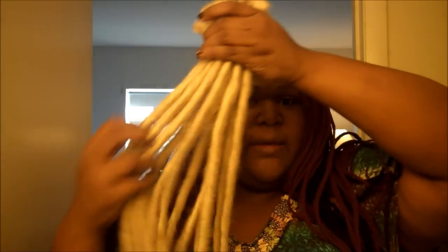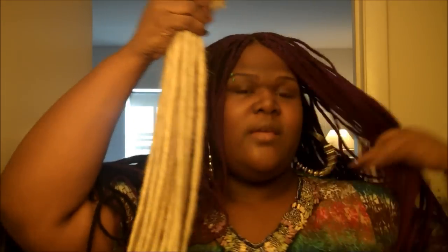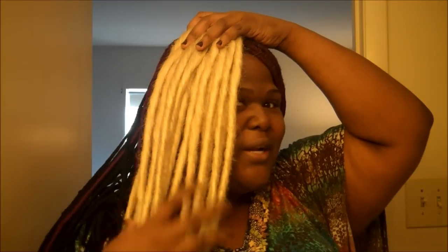Let me show you something else I've been working on before I get you going with the genie loc tutorial. These are some blonde dreads I've been working on for a client — she's a Black girl, she has blonde hair, she wanted them nice and thick and natural-looking. Y'all think I can pull off blonde? I might try to rock some blonde dreads — y'all let me know in the comments below.